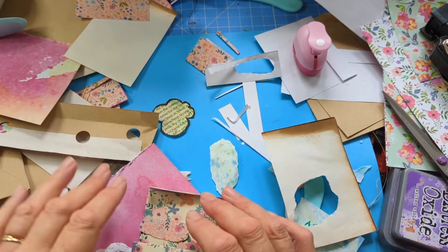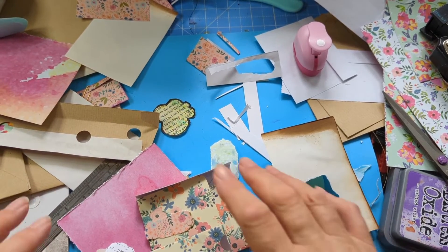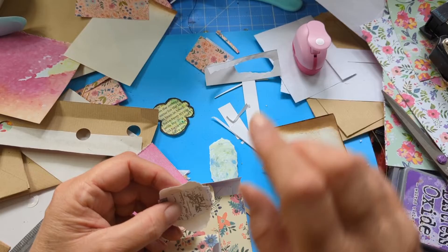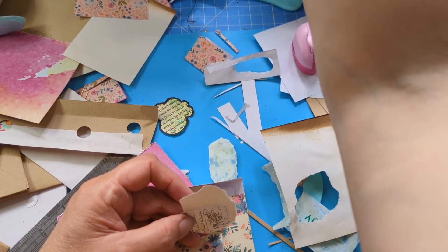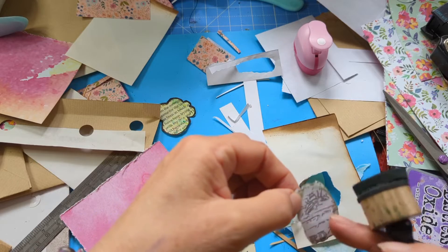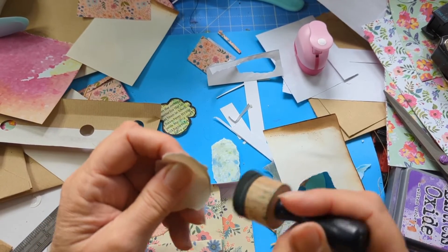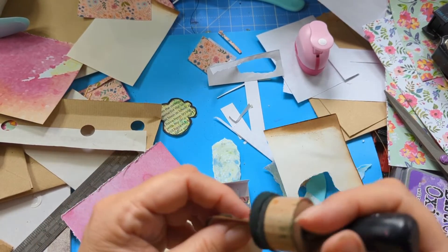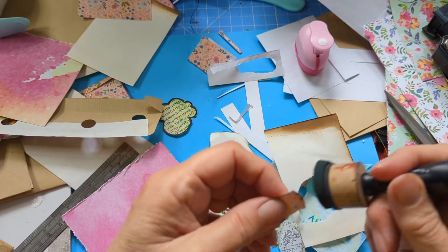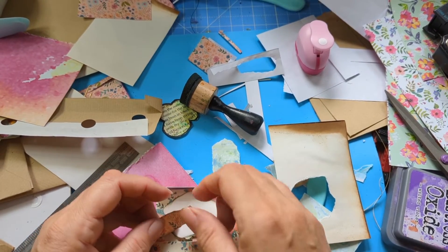I've completely finished the big one — I'll show you that in a minute. I was doing a cluster for this one, so I'm tearing up pieces of paper to add. This is card paper, tea-dyed paper that's very lightly done. Then I'm thinking about putting a butterfly on — why not! I love them so much. Or maybe a flower instead — the flower's just fallen out, and we can put a little butterfly on there.